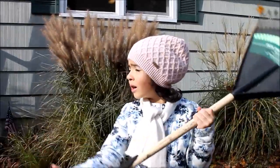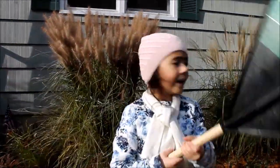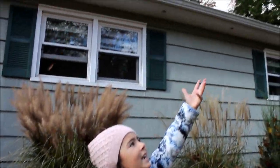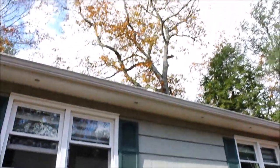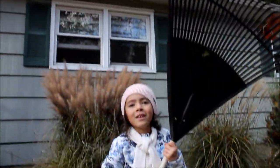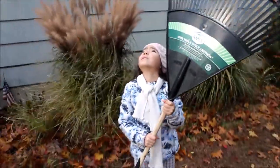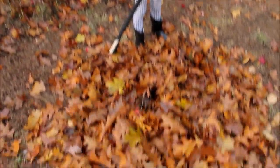Where did the thing go? There it is. Here comes the wind — it's going to blow all the leaves off the tree. It's going to be raining leaves! Whoa, look at those leaves! Here come more leaves. It's pretty to look at the sky and see the leaves.